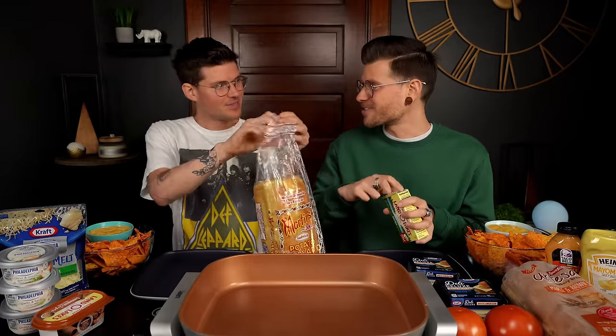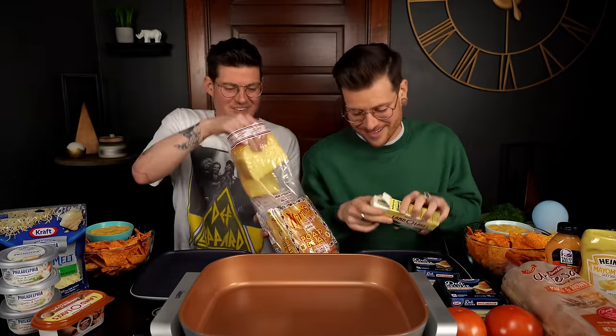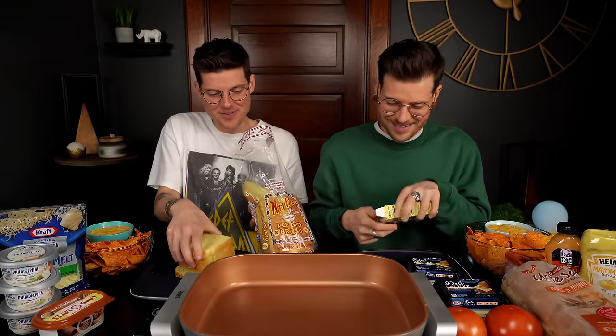Grilled cheese is not rocket science, so ideally nothing will go wrong — but you never know. I'm really hoping we don't screw this up, because that is going to be very embarrassing.